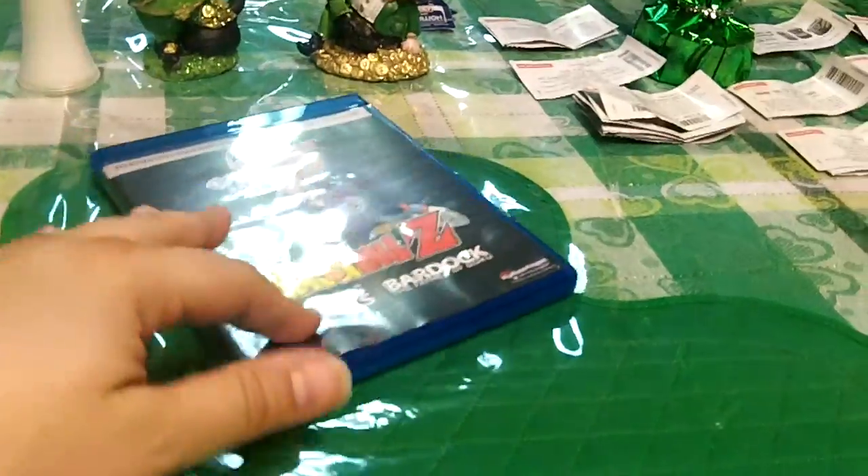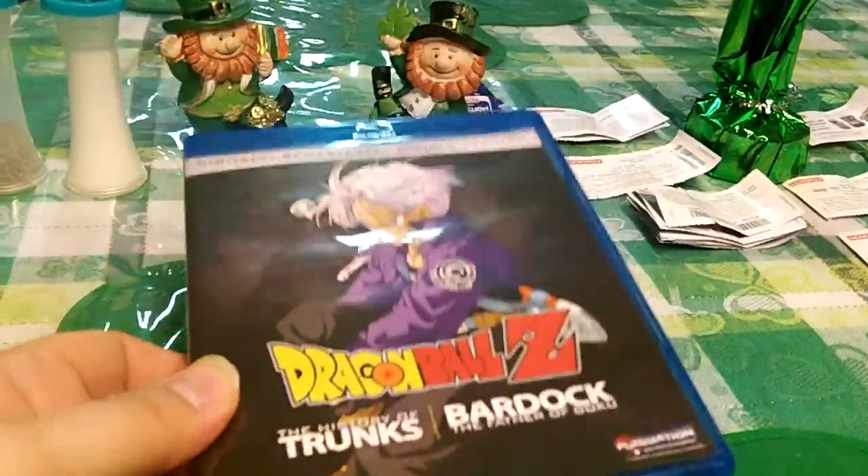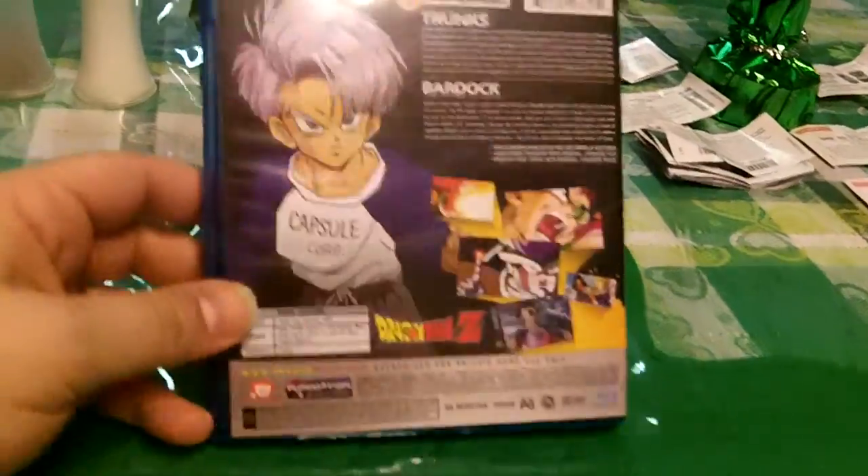Funimation has been releasing these with two to three on each one. It's pretty neat because they're all restored. I actually was watching a special where Funimation was recolorizing and doing the audio and the graphics at the studio.